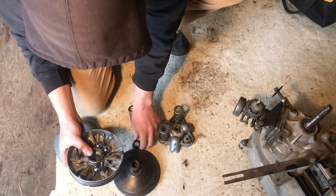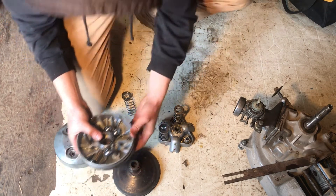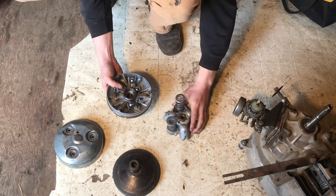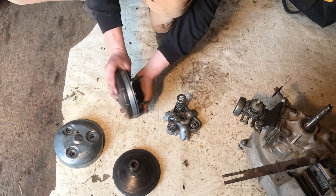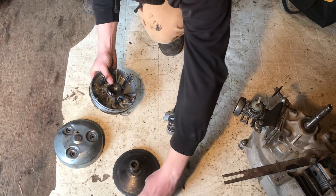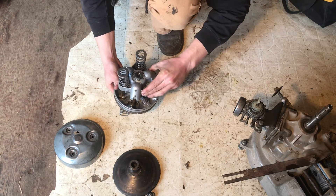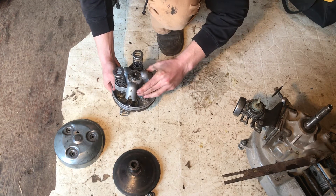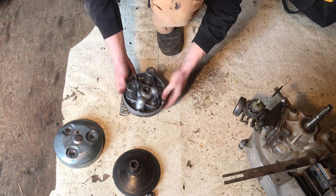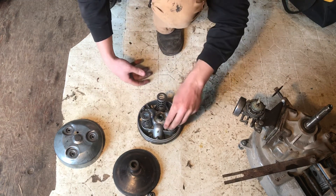Two spacers back in order — these are just little tiny metal spacers. I would probably try to lube everything a little bit before putting it in, and you've also got to fill up the oil anyway.